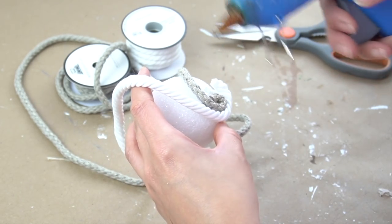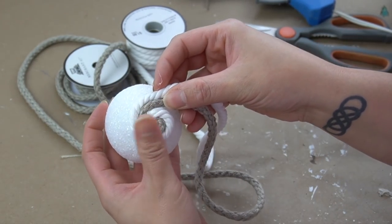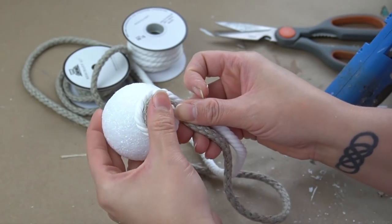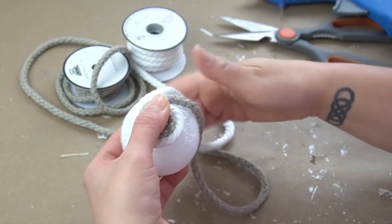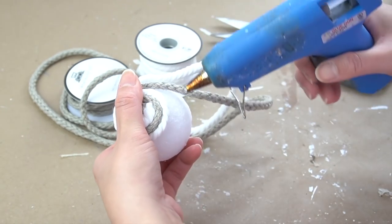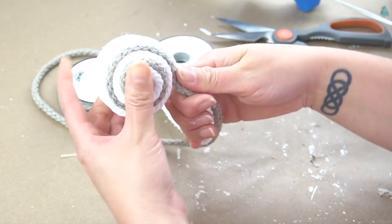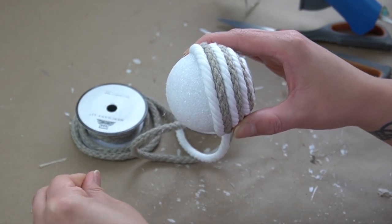These ropes that you see here are from Hobby Lobby and I always like to get them when they're 50% off, because the white rope is actually a dollar when it's on sale and the gray rope is two dollars when it's on sale. Sometimes it's worth getting something that's a little bit more higher quality from another store and you'll see the difference in your final product. I love both of these ropes and instead of just using one rope, I decided to use both of them together to create a beautiful striped, almost nautical look for these decorative spheres.